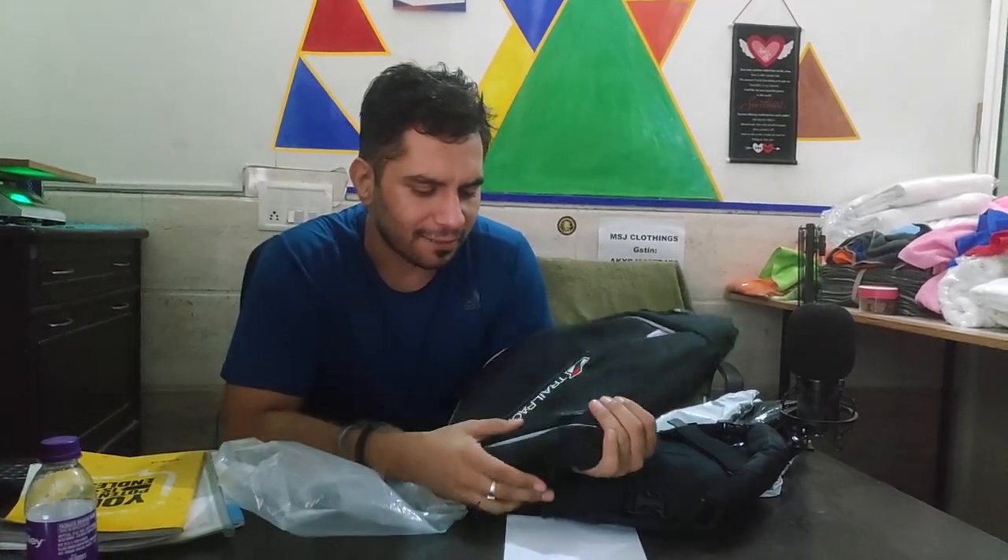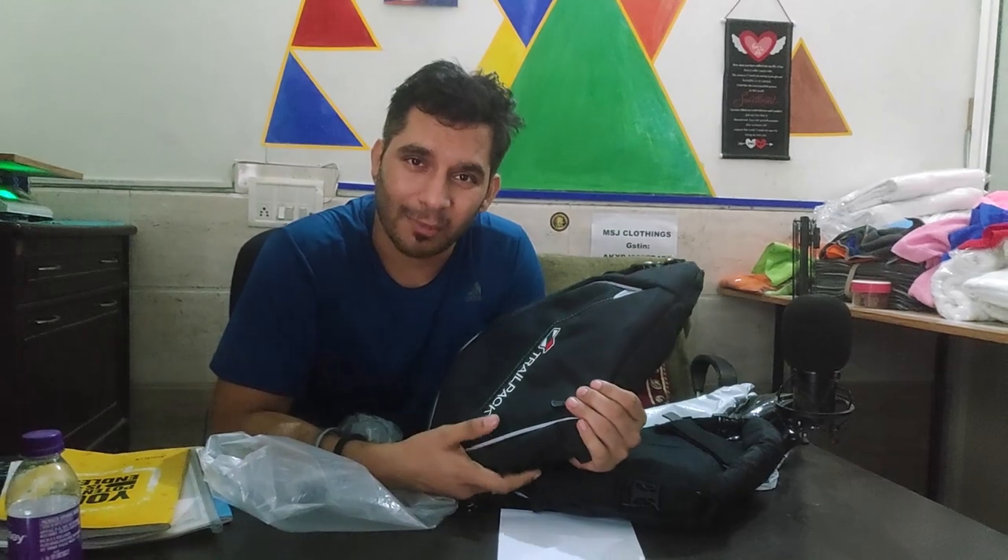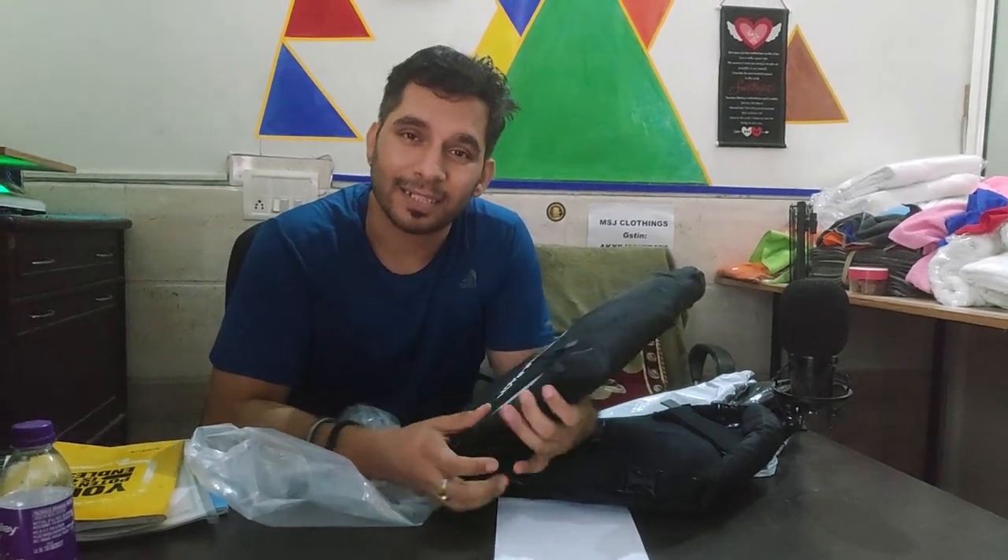I will install it on my bike and then you will see how it looks. Quality-wise, the finishing is very good, I must say. I'll install it and then show you how it went.